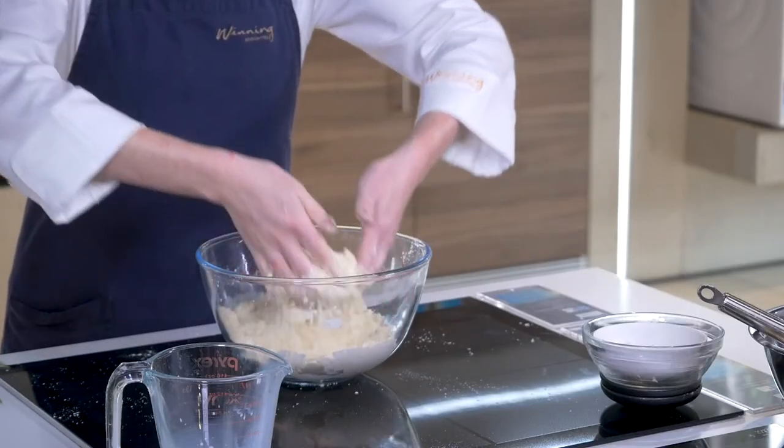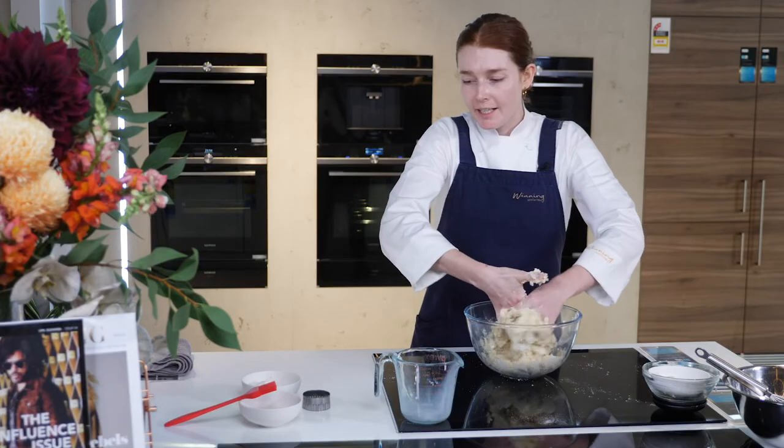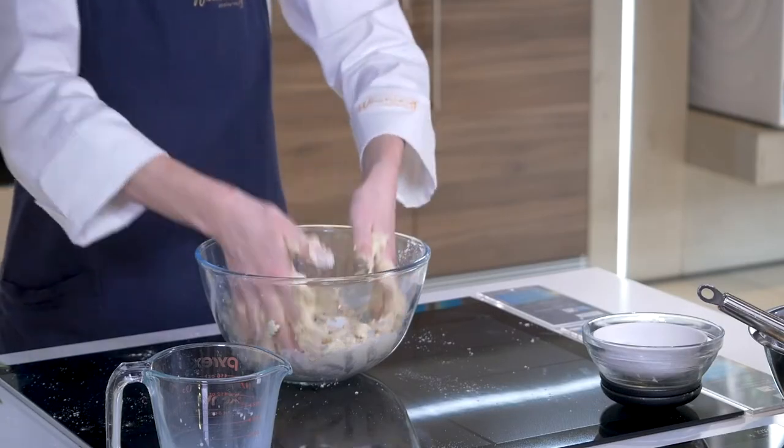We'll then bring this together with our hands — not over-mixing it. That's the trick with scones. If it starts to get a bit sticky, just grab some extra flour and you can always rub your hands together to get all those sticky bits off.